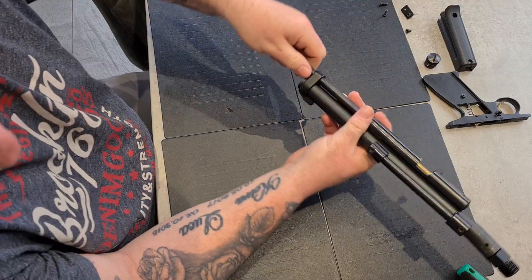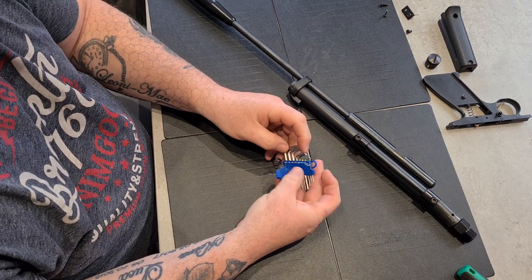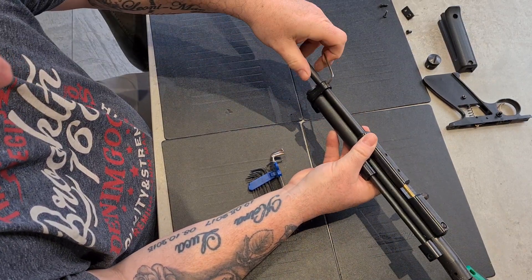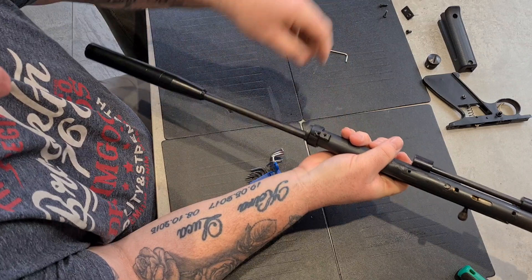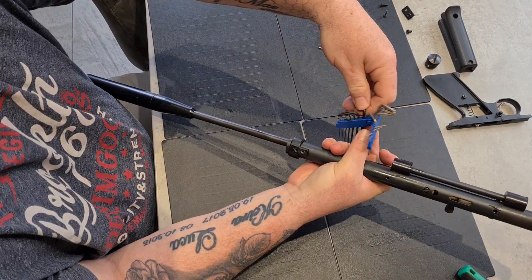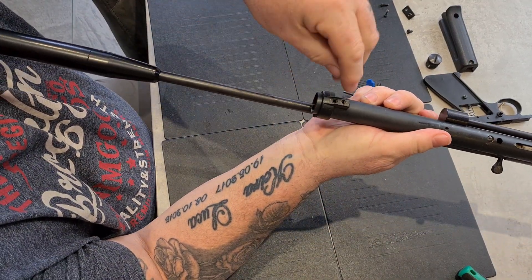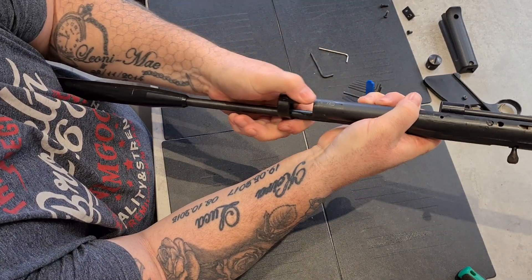Off it comes — trusty Allen keys. Front barrel band, a couple of turns should come loose. It's got an upgrade on the barrel band — an extra grub screw has been added. That's one of my mods to help tighten the barrel band up.